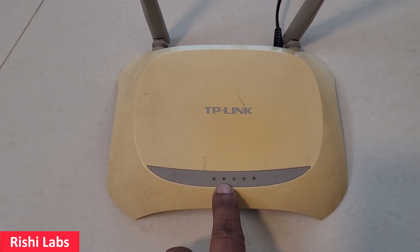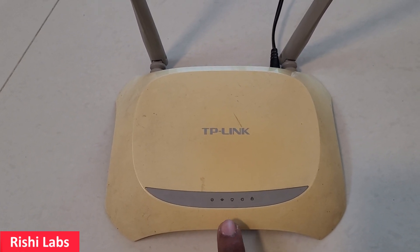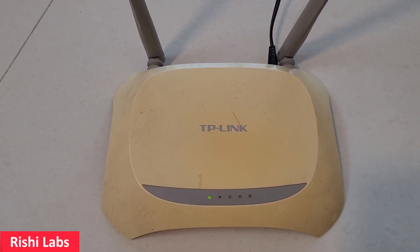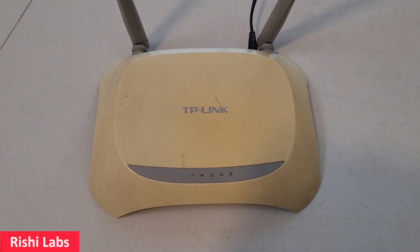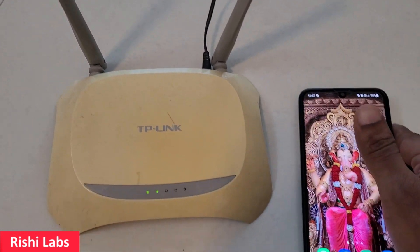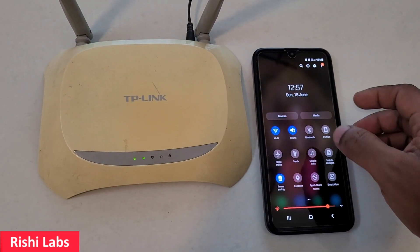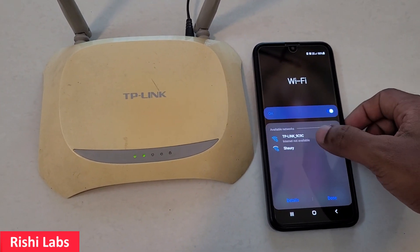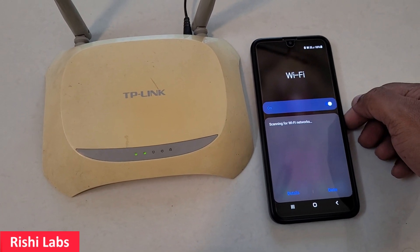Your router has now been reset. I'll wait a few seconds and cross-check using a mobile phone to verify if the router has been reset. I'll go to the Wi-Fi section and turn on the Wi-Fi.